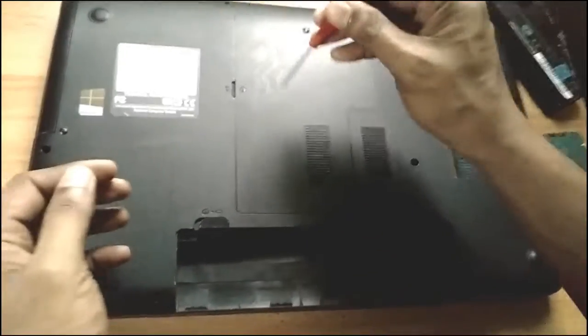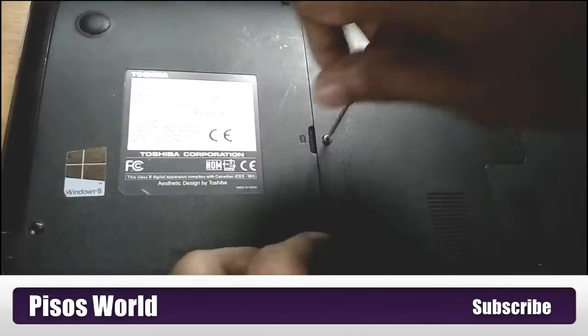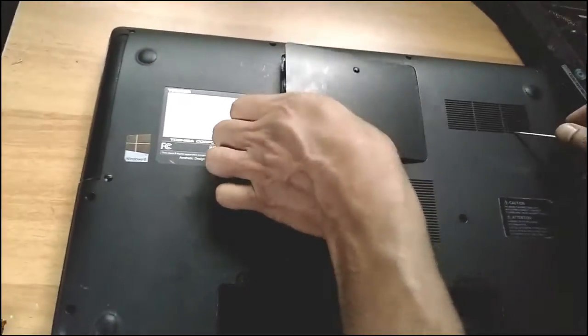Then you have to unscrew this panel. Every laptop has unique panels and screws, so remember that.